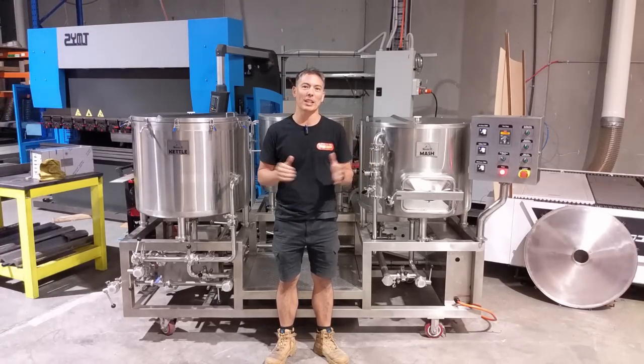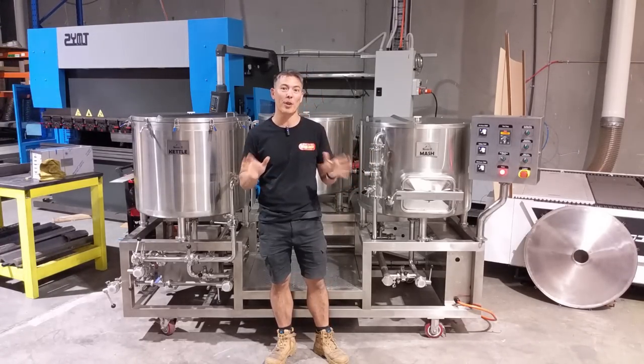Hey guys, Keith from Kegland and today we're doing a little show-and-tell on our Brewzilla 200-liter systems.